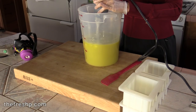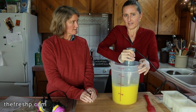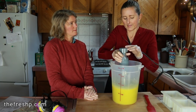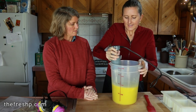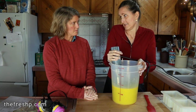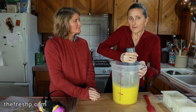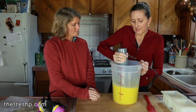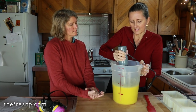Some soap bases come to trace a lot faster than others. If you're making pure olive oil soap, it could take 20 minutes to trace, where this one traces pretty quickly — usually a couple of minutes. When emulsification happens, you'll see there's no more oil — there's like a little oil slick on top that goes away. Trace happens just after emulsification, so that's kind of a little precursor for what to look for.